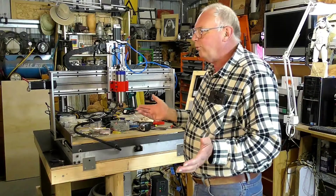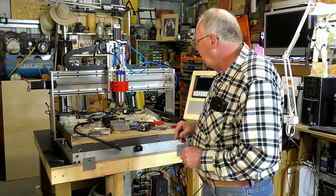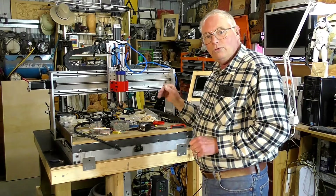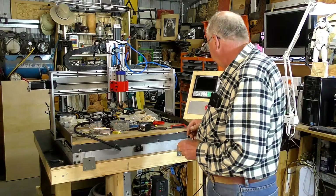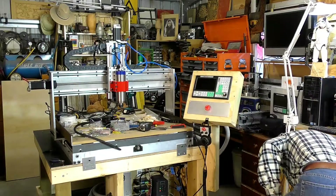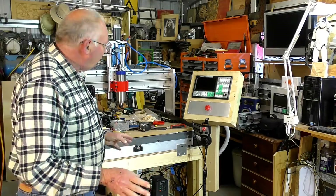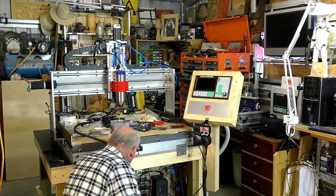Nothing dramatic, nothing I haven't filmed before, so like I say I don't want to bore anybody. Nothing is tuned in. I did last night switch it on and check to make sure everything was actually working, and it is — no hassles there. I'll switch it on now. I'll plug it in first. Like I say, it's not tuned in at all — it's a bit jittery, the motors aren't tuned in or anything like that.